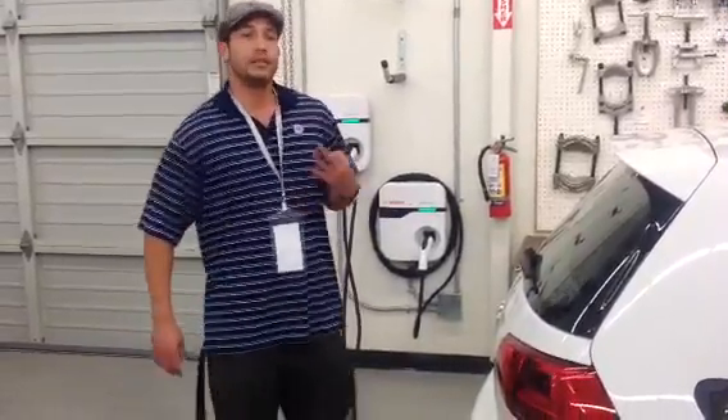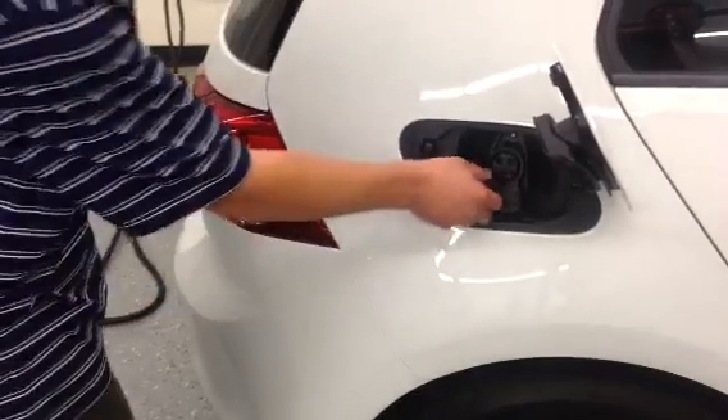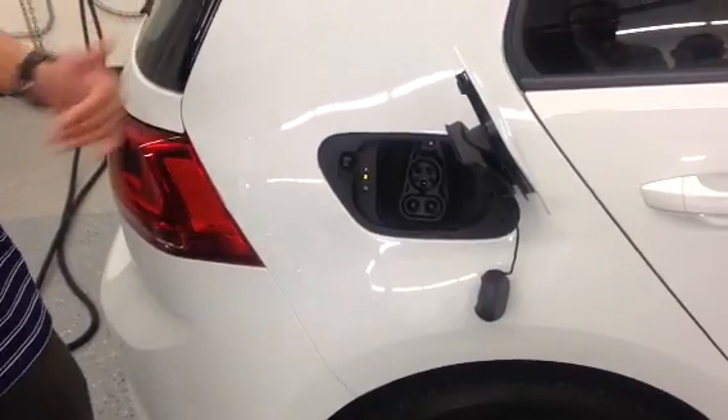Level 3 is the DC fast charging station, which is still relatively rare and not quite available yet in all of the United States. But once it is available, you simply plug it in. It has the bottom port right here for the DC charging and it will be 80% charged in 30 minutes.